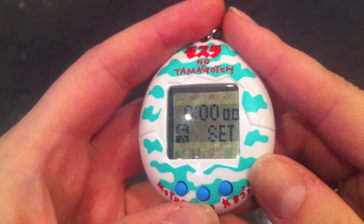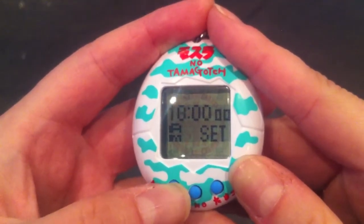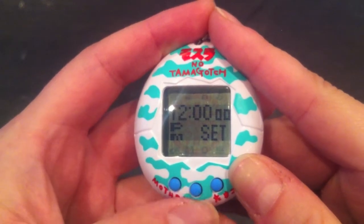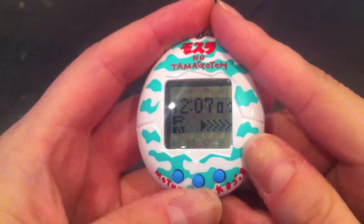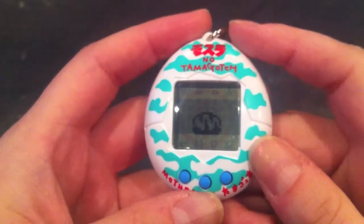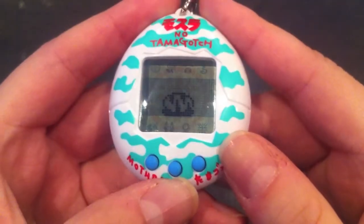You press the B button to set the time, A to set the hours — I'll set it to 12 — then B to set the minutes, and C to confirm the time. It hatches in about five minutes, so we'll have to wait.